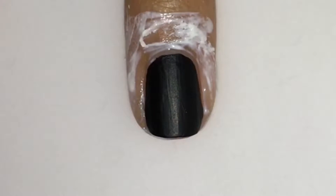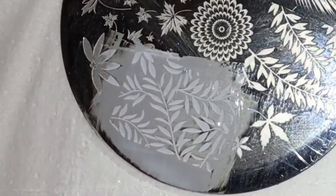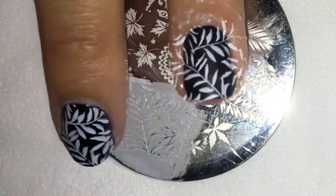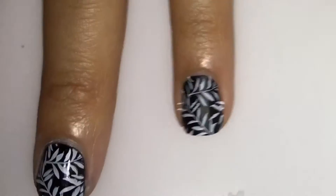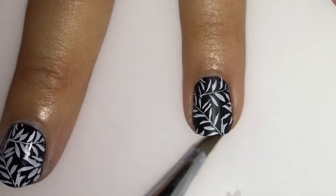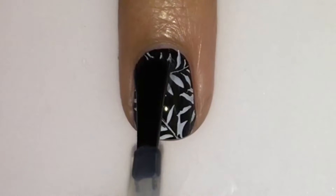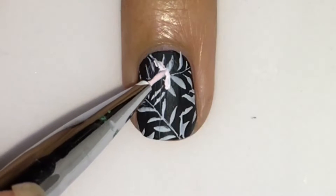Now we're gonna use our plate with the Sinful Colors — it's a pretty good polish to stamp on. Just clean off your plate, use your stamper, stamp it right on, and peel it off immediately so you don't have to do a lot of cleanup. Pull your stamp and just clean up around your cuticles with acetone on the brush. Now add a matte top coat — this makes it easier to paint on so that your paint doesn't go everywhere. Now let's start our flower.